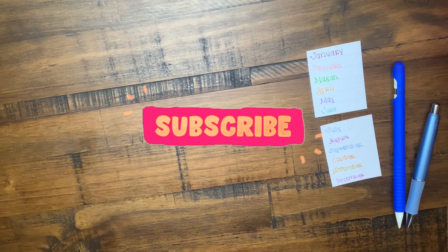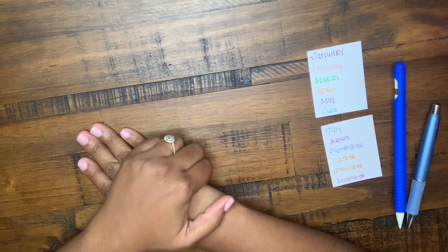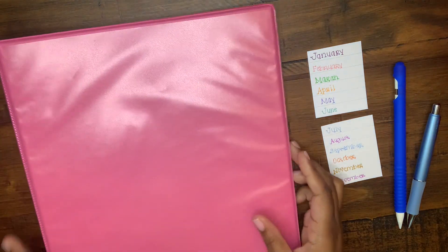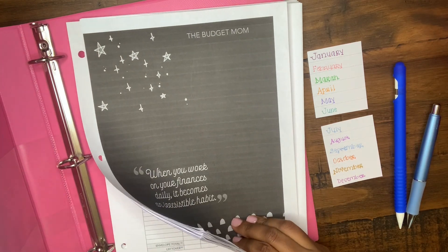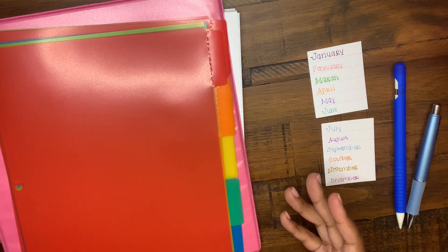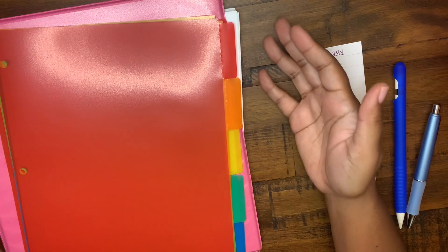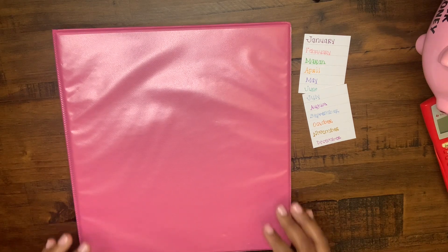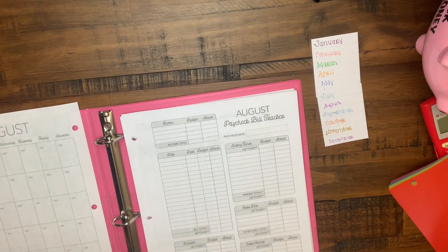Happy Friday YouTube, welcome back! In today's video I'm actually going to be setting up a binder for one of my best friends. I have her binder right here and it has all of the Budget Mom's printables in here, with tabs and dividers. She also asked me to mock her budget to see how I would set it up. I'm going to be treating this like it's my own budget binder.